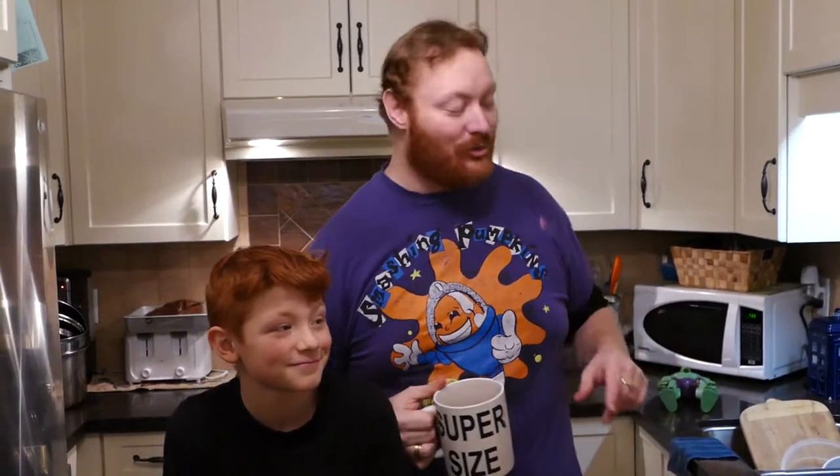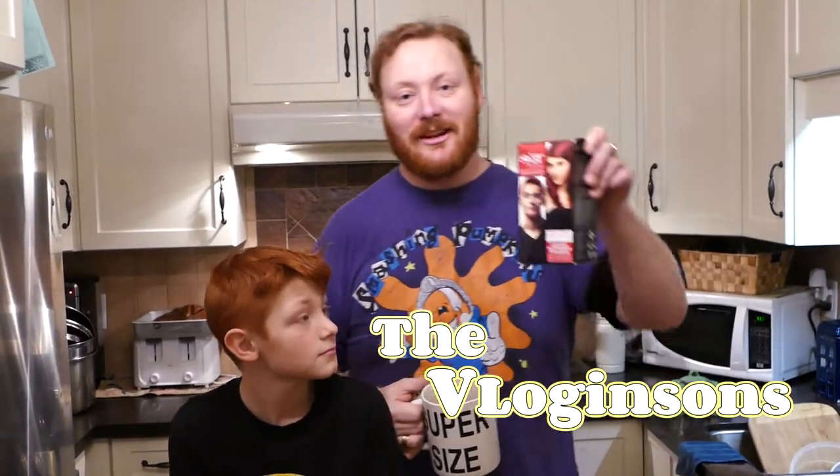So I'm Brad, this is Jason, this is our vlog. We are two of the Vlogginsons, and today we're doing father-son hair dye. We're both dyeing our hair bright red.